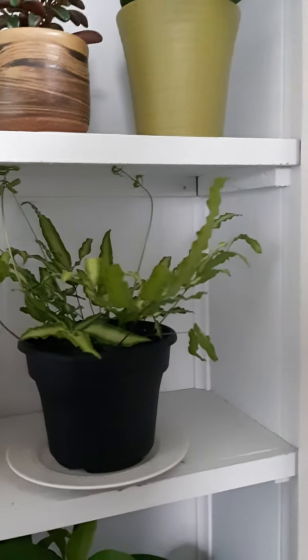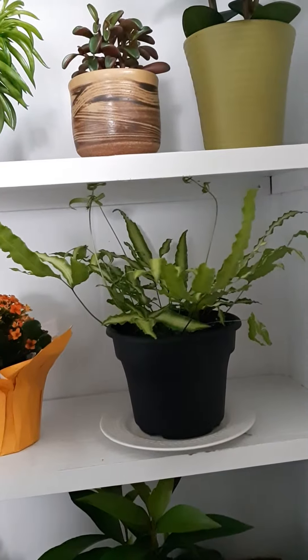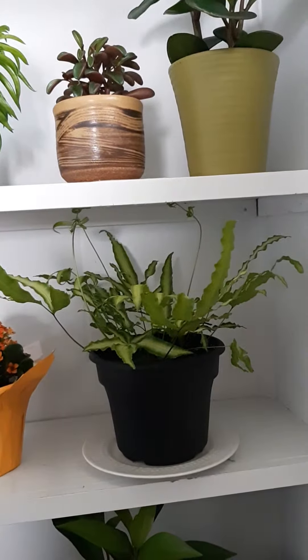All I know is it's a pretty darn easy plant to take care of. I have it sitting on the shelf here in a fairly shady position. It's below a lot of my more light-demanding plants. And it just keeps growing.